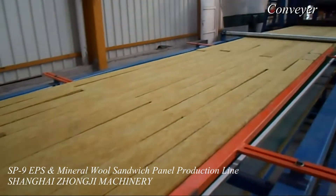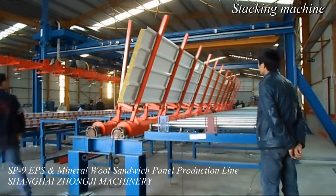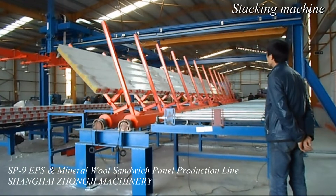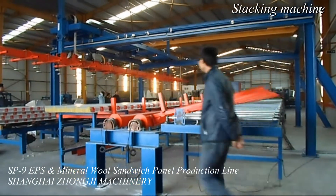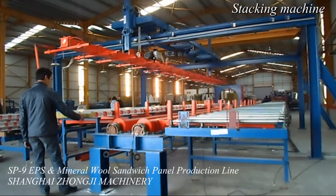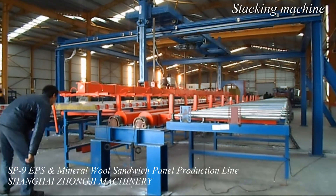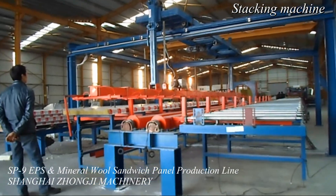The Z-Lock EPS rock wool sandwich panel machine can produce EPS and rock wool Z-shaped sandwich wall panels and EPS rock wool joint roof panels. Using Korean technology and advanced processing equipment like CNC machining center and gantry planer, combined with a professional and powerful technical team, we ensure to provide high quality machines.